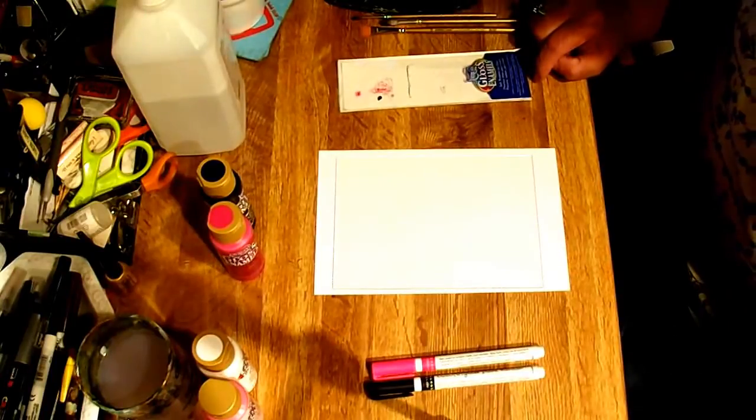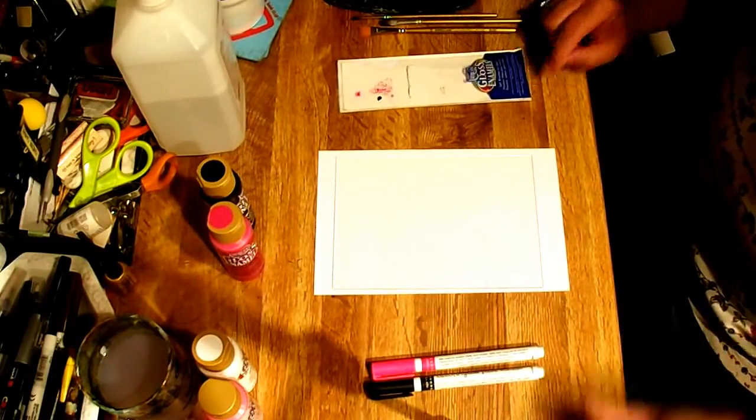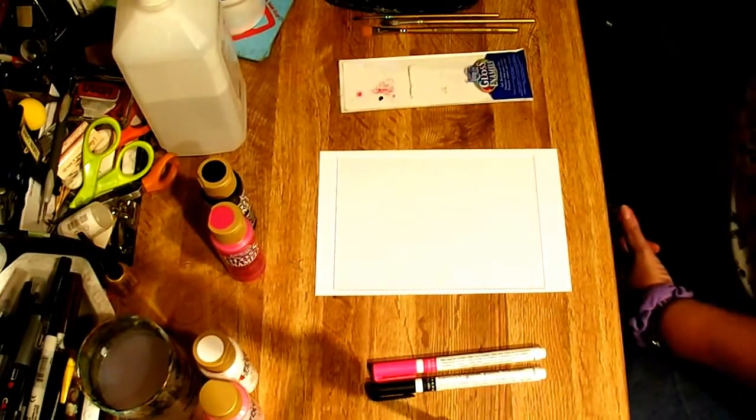We are doing it in honor of breast cancer awareness, which is in the month of October, and I want to share with you what we're going to be making today.